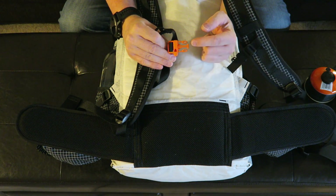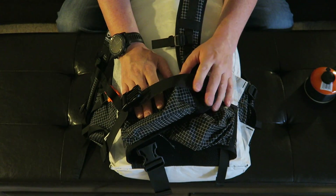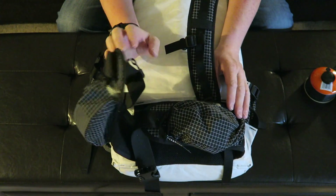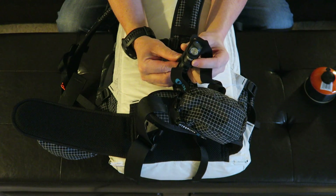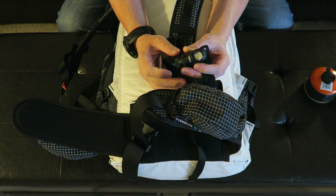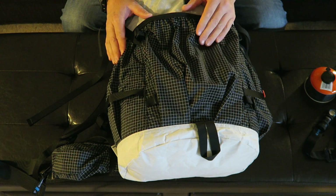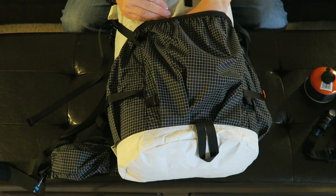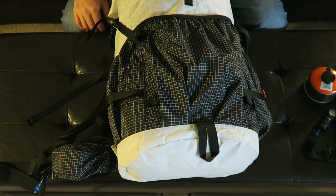On the sternum strap of this pack there is a whistle — I always recommend taking a whistle. On the hip belt there are two weathertight zip pockets. I'll probably put my cell phone in one, still inside a Ziploc bag, and in the other I have my headlamp, the Olight H1R — about an ounce less than my Petzl or Black Diamond, and it can also double as a flashlight. I'll also take out my snacks for the day and put them in this main pocket in a Ziploc bag so I can access them on the go without slowing down.